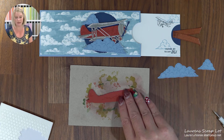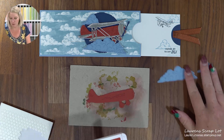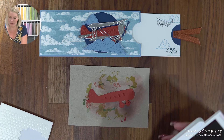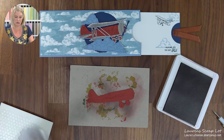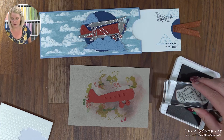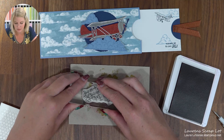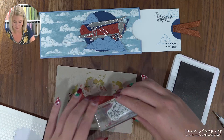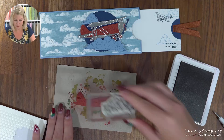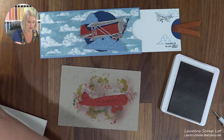I'm going to start with my airplane because that gives it a chance to dry. I've got this nice airplane cut out of Cajun Craze paper. Then I'm going to come over here with the Cajun Craze ink and use this background stamp to add a little bit of detail. You do not have to be perfect with this — you're kind of just adding a little bit of messy stamping across the airplane and it will blend in once you start adding the other details.